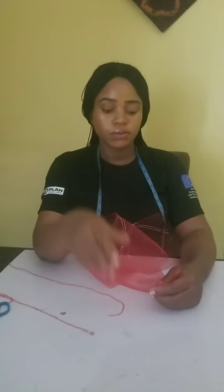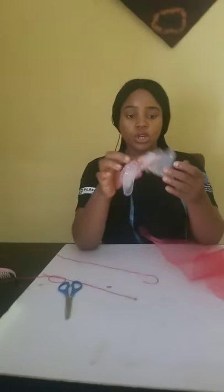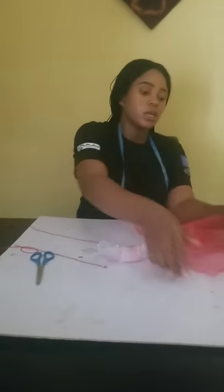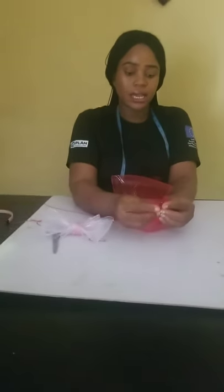Good evening guys, we're making a crinoline fascinator today. This is a yard of crinoline. You'll need a yard of crinoline, scissors — I made this and it's on my page, you can go and watch it carefully and try to make it — and a comb or an Alice band, and of course a little bit of thread. Now we are going to fold this edge and just gather it.